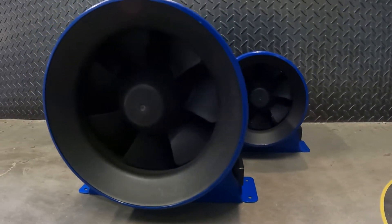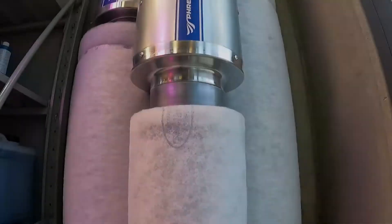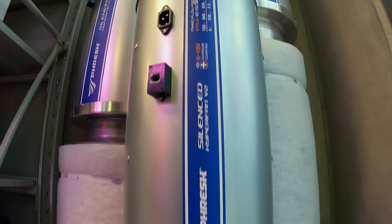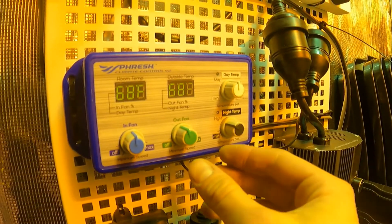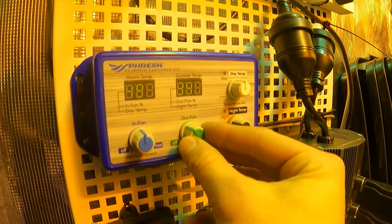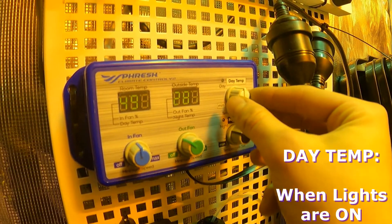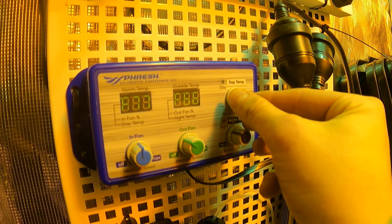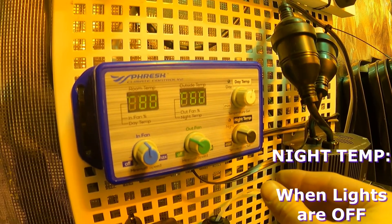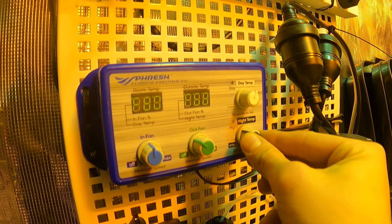Starting off, set your minimum fan speed to around 30 to 40 percent — this will be the speed that the fan operates at when in idle. Next, set your desired room temperature. What this will do is tell the fan when it is hitting that temperature and exceeding it to pick up the fan speed to get that temperature back down, before switching back to the idle speed.